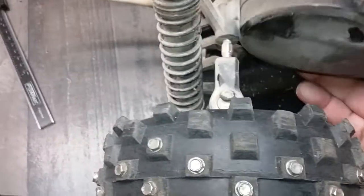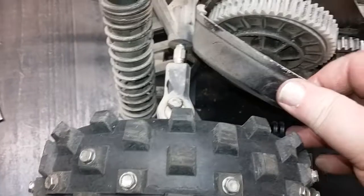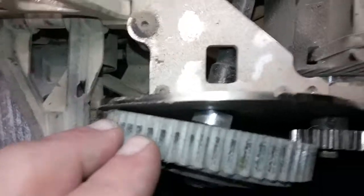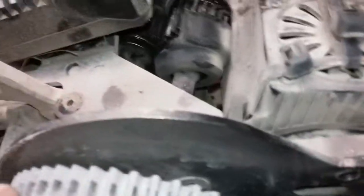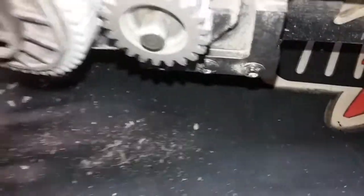Oh, what a mess. Okay, so by the looks of stuff she's got lots of bends and tweaks and twists. Let me see if I can get this stuff out — I think that is the issue, this is binding on the motor.